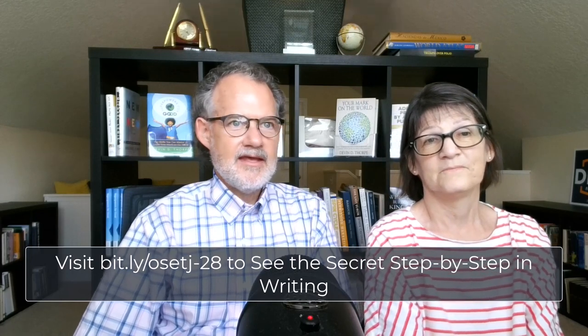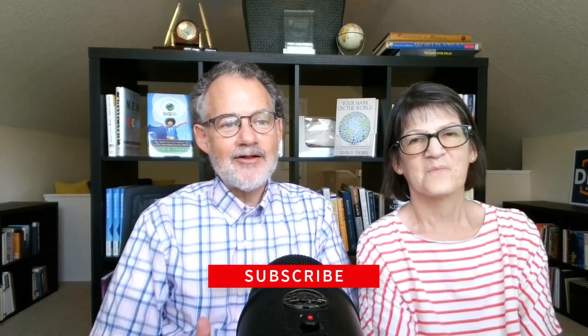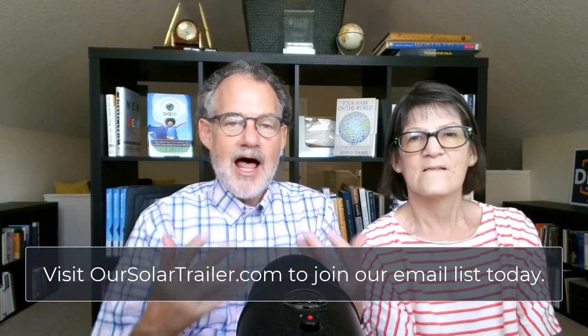Now you know the secret to more successful charging on the Electrify America network. This secret, step by step, has worked great for us over the past six months. We still have trouble occasionally, so it doesn't guarantee success. EA may change its app and systems at any point — if you're watching this in 2036, we're pretty sure these instructions won't work anymore. Good luck! Thanks for joining us on our journey. We'd love to hear from you, including feedback on your experiences with Electrify America. Comment on our videos or newsletter, subscribe at OurSolarTrailer.com, and reply to our emails — we get those replies and we'll reply to the replies.